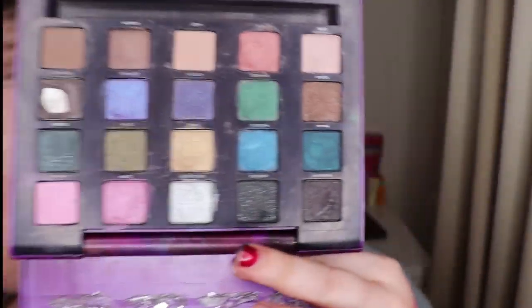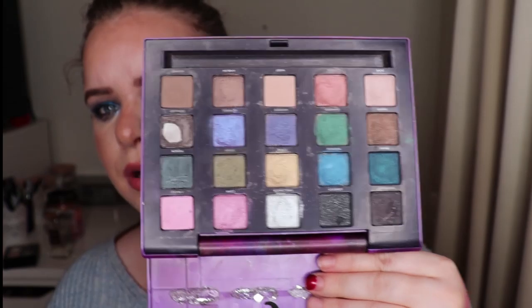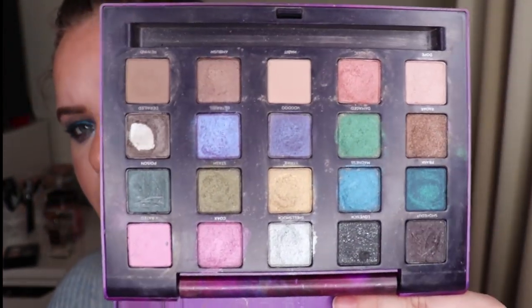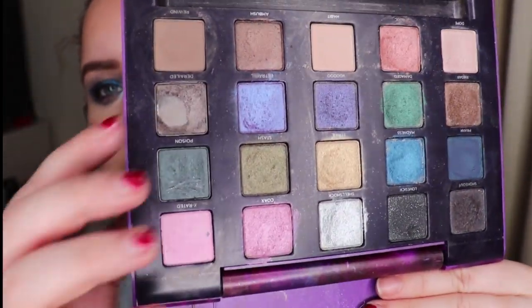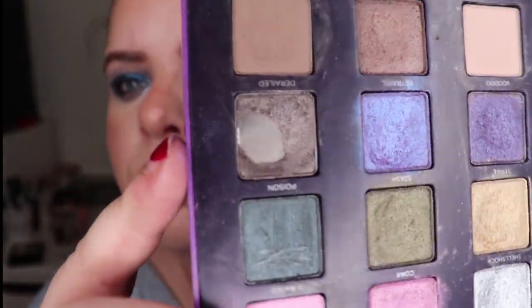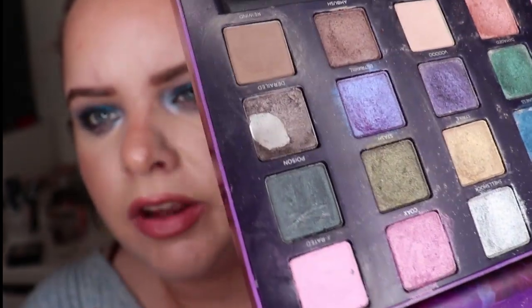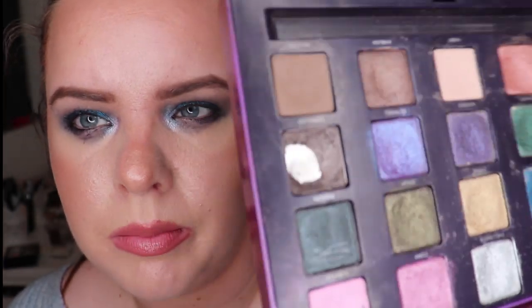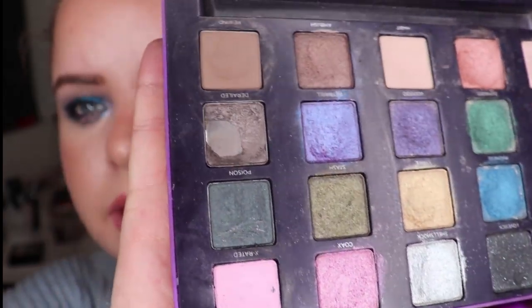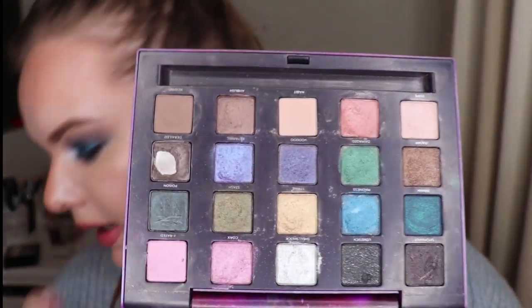I used Betrayal a lot when I was using this palette consistently. What I've learned is I should have done this month's level of use back in December, because this palette really is not performing. But it's a sentimental one so I wanted to actually finish a lot of it. This shade with visible pan in it I used five times as recorded. I reapplied it during the day with my finger at my desk because it would fade and only the bit in my eye wrinkle would be left — I didn't count those extra applications. The pans are surprisingly deep.